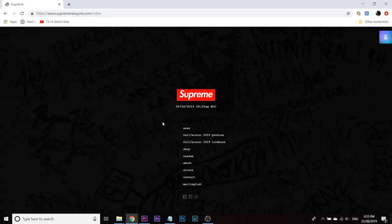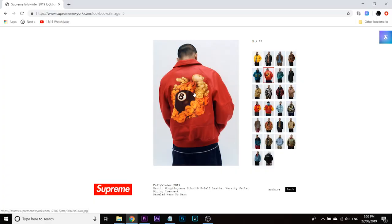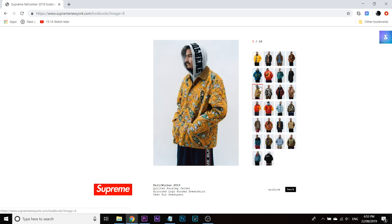We are here at the Supreme website, so let's just get straight into some of this stuff. The model has one of those really funny moustaches — Asian moustaches that only grow sideways. Anyway, he's wearing some pretty cool stuff. The eight ball pieces are a really popular collaboration by Martin Wong — he's done a lot of really out-there pieces.